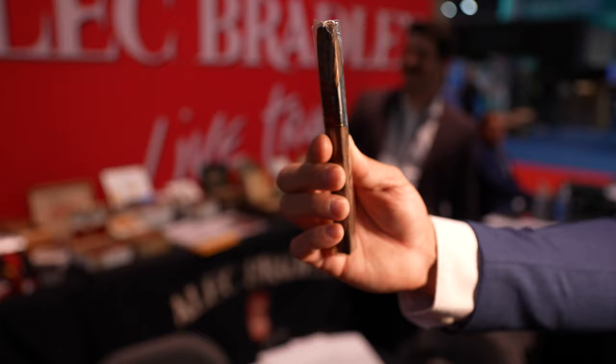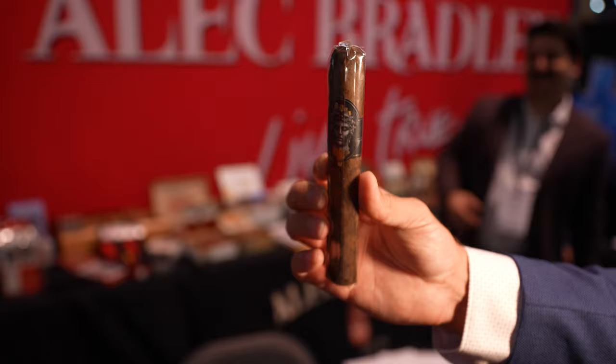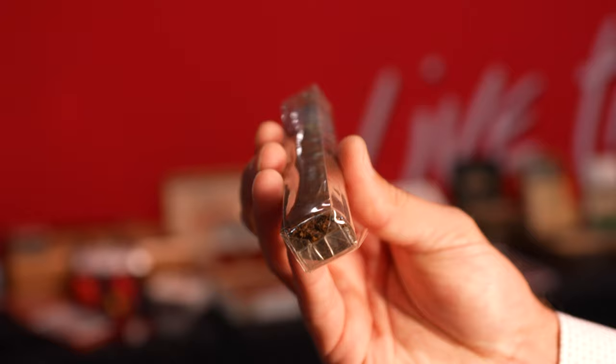Can we see one? The packaging is pretty unique — look at that box, that's awesome. It is a little hard to see but if you look closely you'll see that diamond shape. It's not a box press, but it's got a weird diamond press to it that only we make and created. I've never seen a diamond-shaped cigar before — that's very unique.